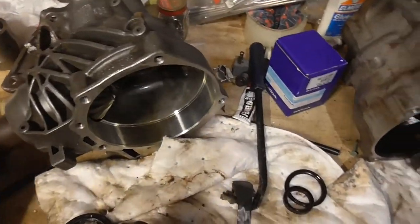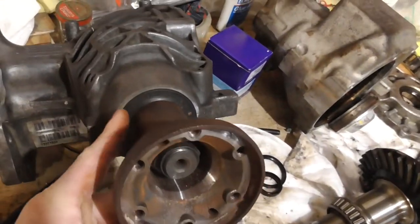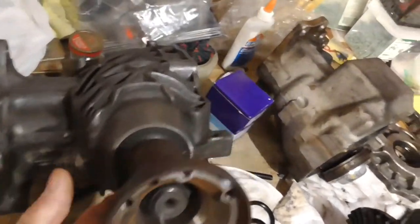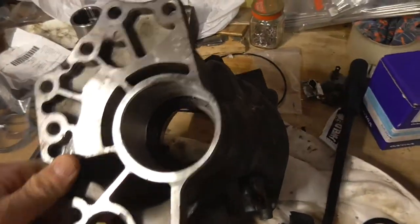Next we'll be working on replacing the seal right here, and I'll have to take this nut off. There's also a seal in here which I've already replaced.